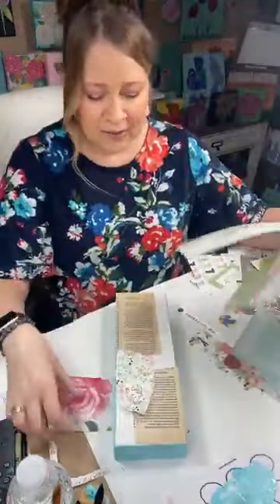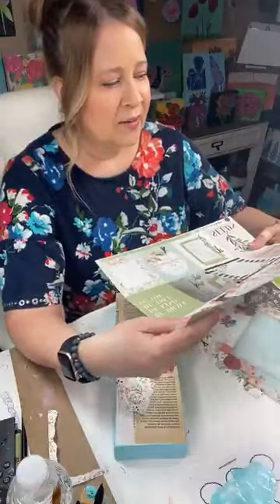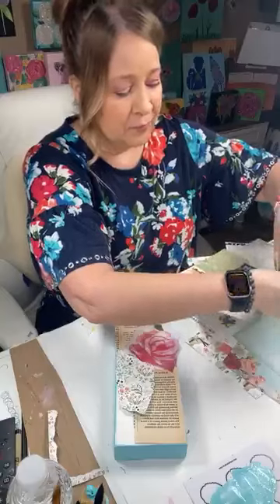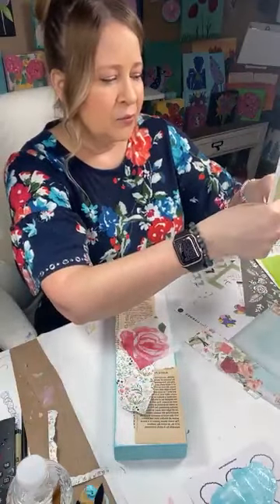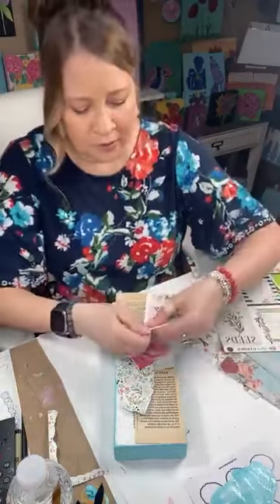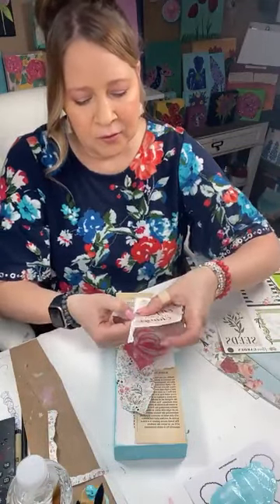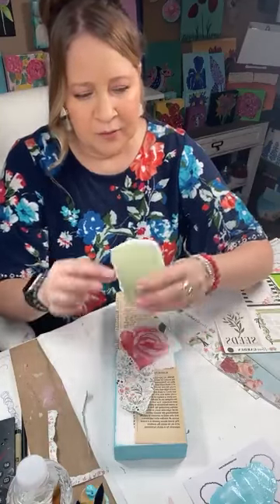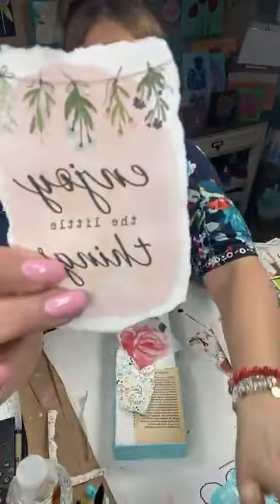We are doing a kind of clean-out in my private group — a little group where you can give somebody things you don't need anymore, and if they have something they'll send it to you. It's really cool because we all get extra. I'm just tearing this, and if you tear it down it tears the right way. But when you tear it away from you, it's like this — do you see the difference in the edges?